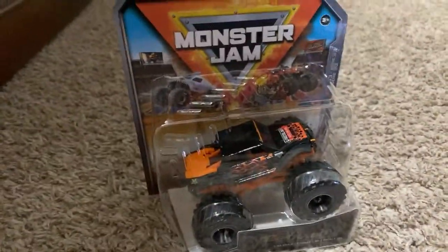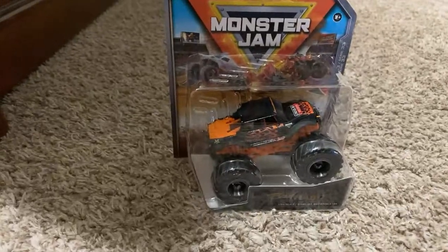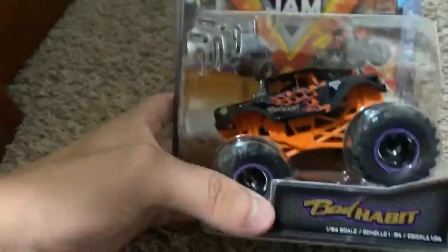I have bad habit in the frame here for something you guys can look at. I got this at Saturday and did not wrap it, so yeah, here's bad habit. There's still noise in the background but no one's coming into my room right now.